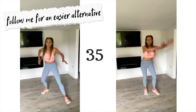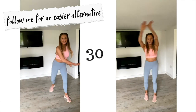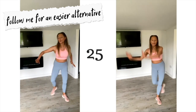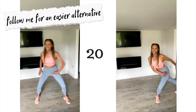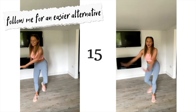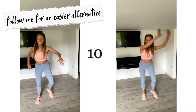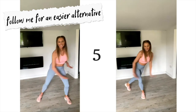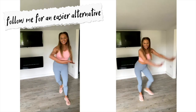Make that move as big and dynamic as you can. We're not doing any repeaters today — for every move give me 100%. If you want something easier, just follow the other option. We're not doing any jumping, but this really gets the heart rate up. Nice, big, dynamic arms. Doing really well — last couple of seconds. And that is move two done.